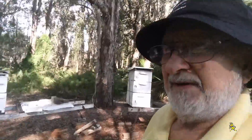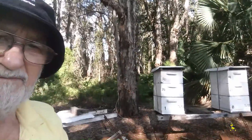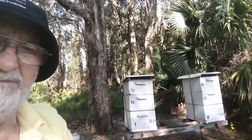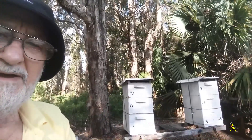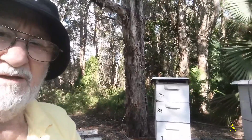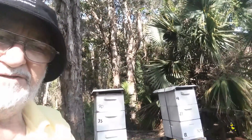Here I'm checking some more hives to see how they're going. Here's another couple of honey production hives. These particular hives are nearly full and it's the end of May, so they won't have to be fed or have any honey supers changed around.